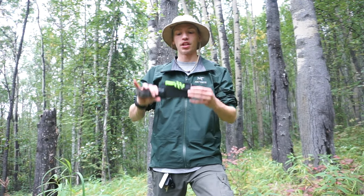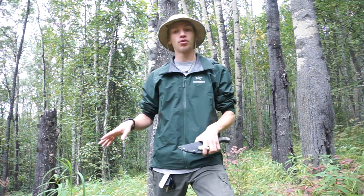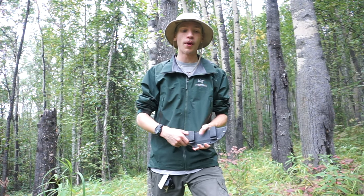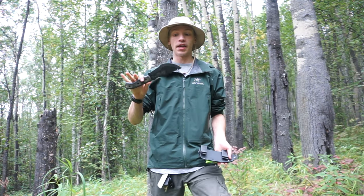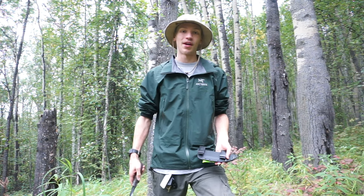I've been using this Tom Brown Tracker knife for some time, but before we get into a review I want to talk about some of the ways you can mod this knife to make it even better. So without any further ado, let's jump into it.